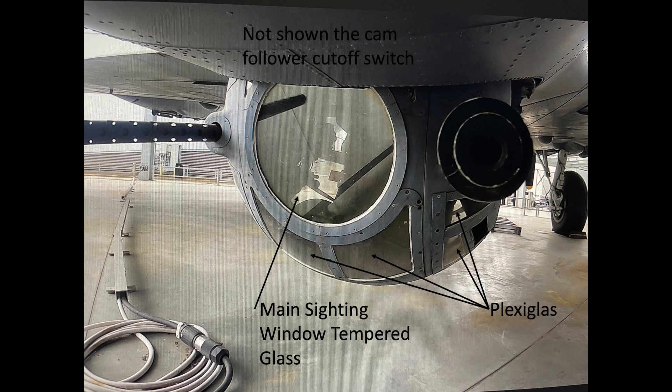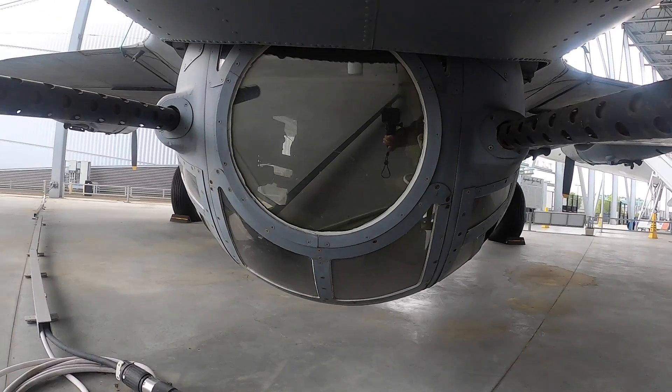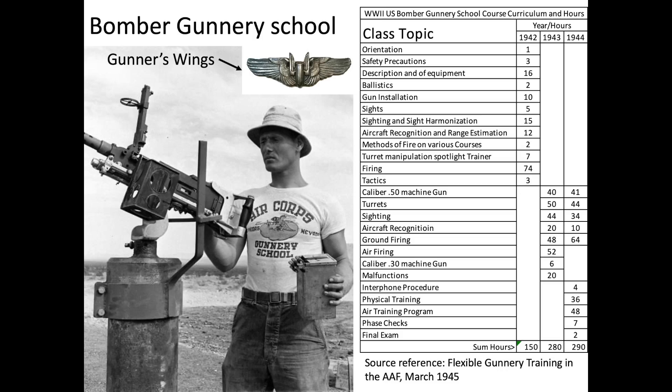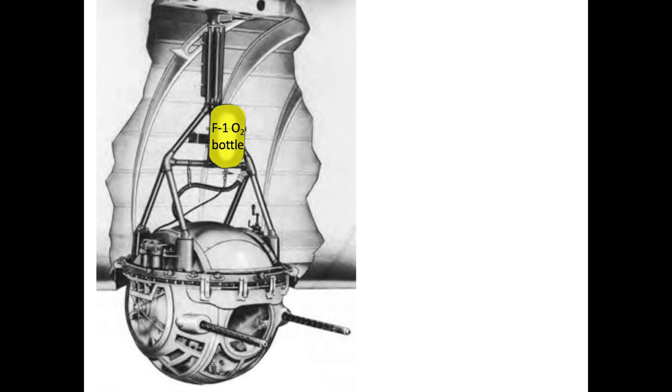The front circular sighting window pane is tempered glass, though not ballistic. Each gun weighed 61 pounds and the barrels were 36 inches in length. All bomber gunners needed to complete a six-week training course which included 50 hours dedicated to the bomber turrets. Upon completion of the class, the cadets received their gunnery wings.